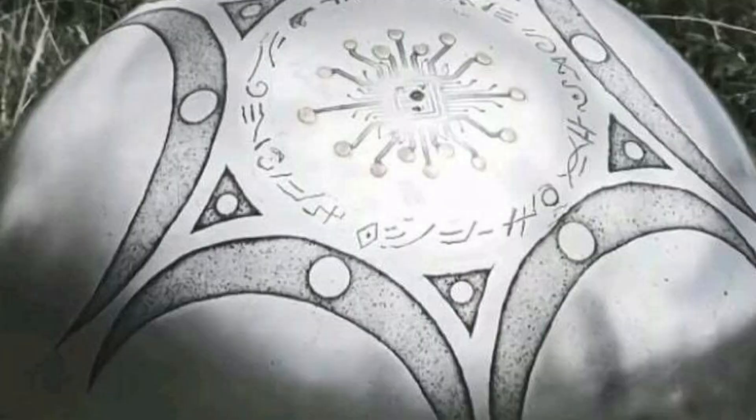almost like a high-tech onion. At the very center or core, they found a microchip surrounded by 18 microspheres which formed a circle. They also saw that the surface has many carvings or etches.